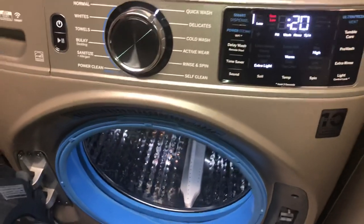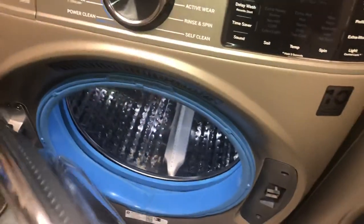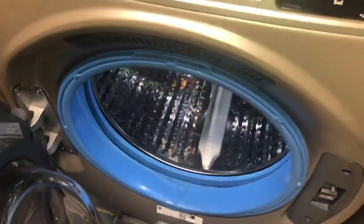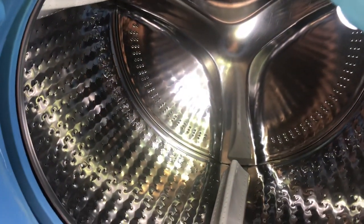This is Nancy with Fix This House, and this is our GE Ultra Fresh washing machine. This is the kind that has the venting system, and someone had requested a look at the mildew that we have growing inside this gasket — this blue gasket that goes between the machine and the door.